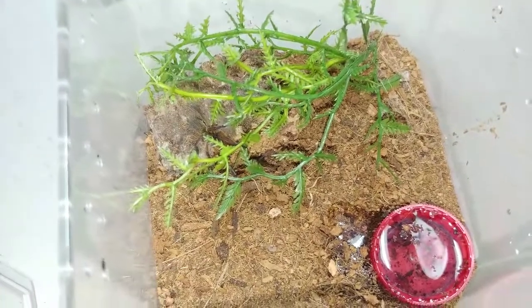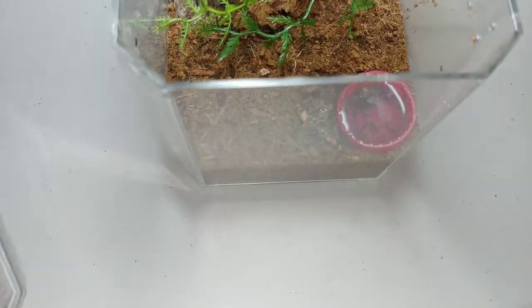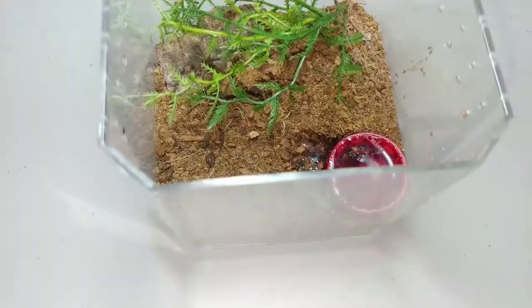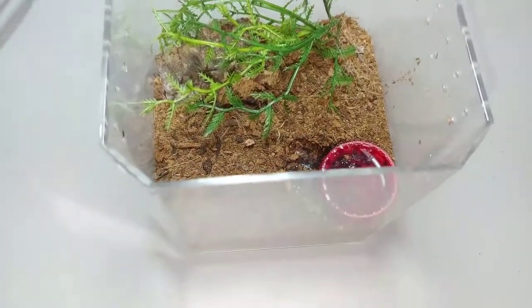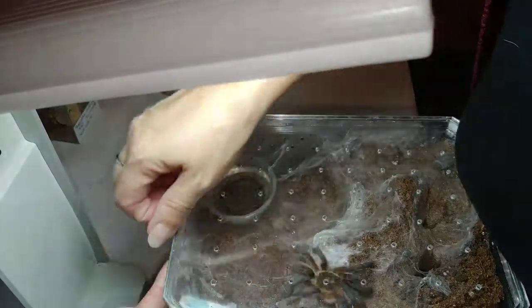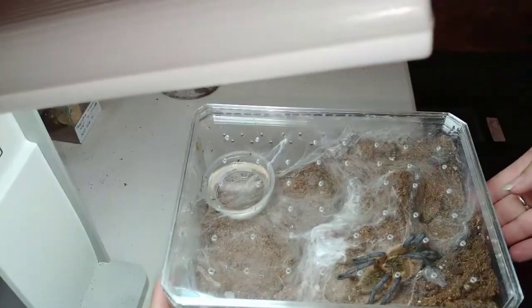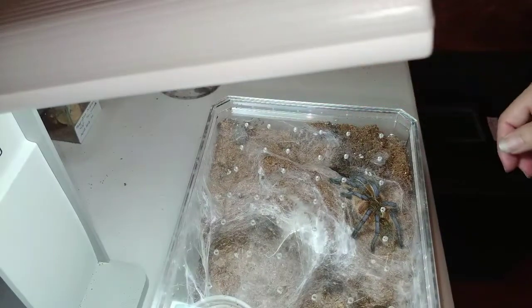I think mine might be in pre-molt — he better watch out. If so, mine may be just about ready to get bigger. In the near future you will see what we have in store when our H. pulchripes go head to head. I'm going to show you H. pulchripes number one — she's probably just going to go down in her burrow since she just molted recently and she's still hardening up.